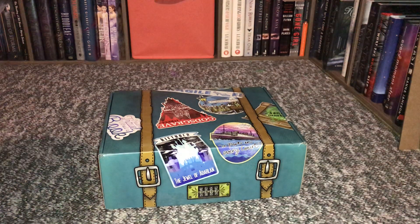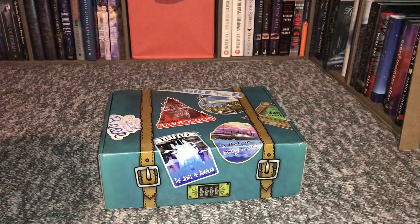Hey guys, it's Tiffany and today I'm going to do an unboxing of the Shelf Love Crate Dark Dawn special edition box.